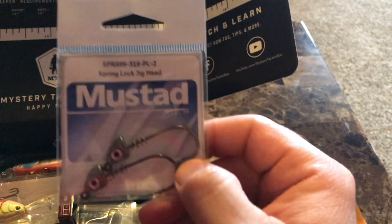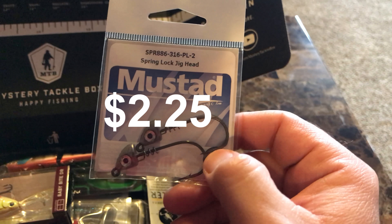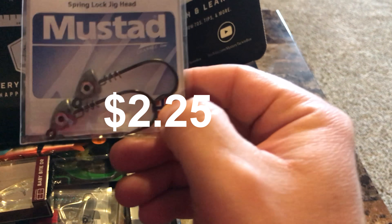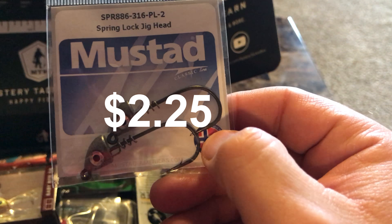These must-add spring-lock jig heads — they go with those soft plastics, so it's a combo set here. Some pretty nice hooks on these.